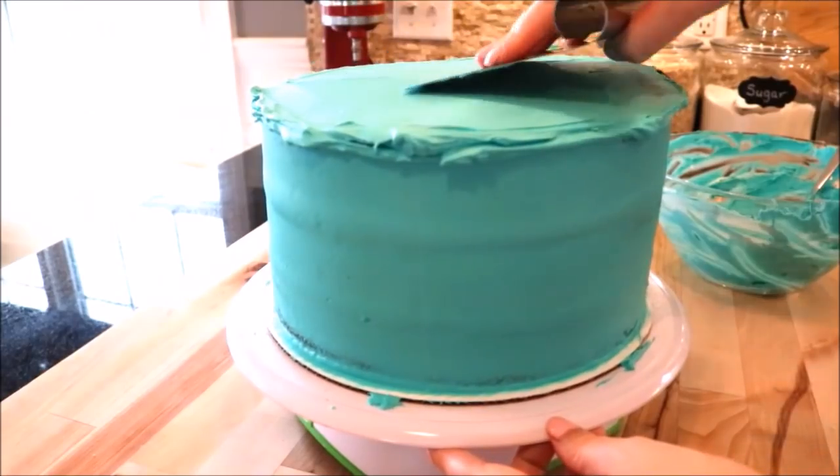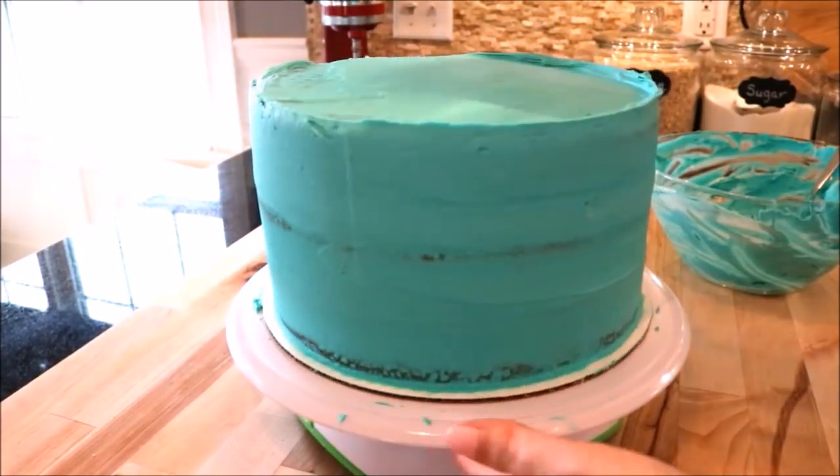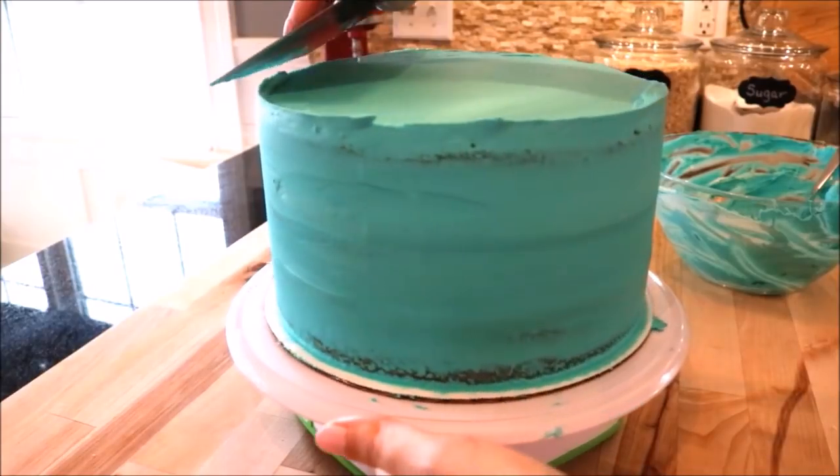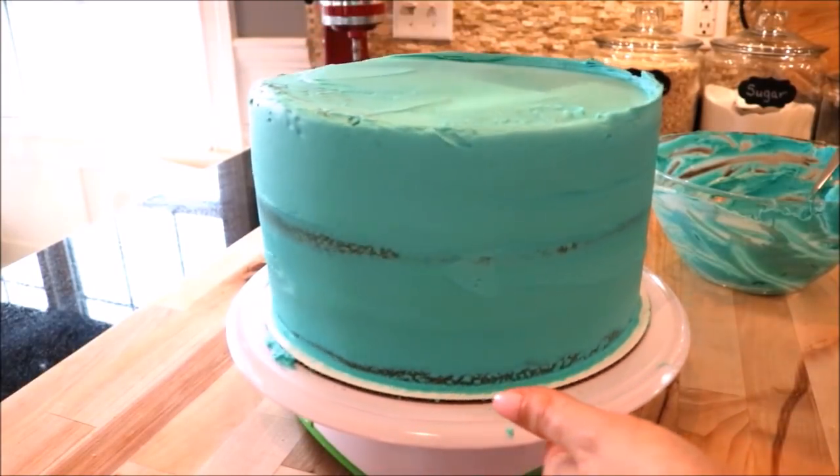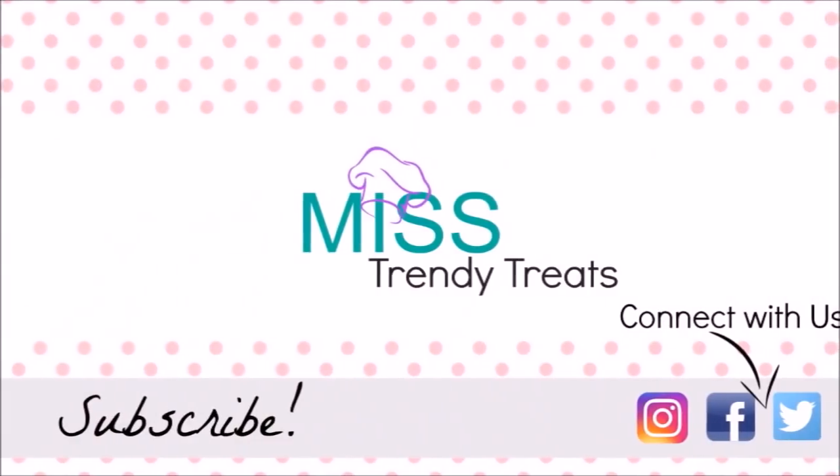Then I just iced the top and smoothed it out with my bench scraper held at more of a horizontal angle, coming in towards the cake all the way around. This helps smooth out the top and the edges. Then place it in the fridge for about 30 minutes to chill.